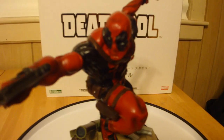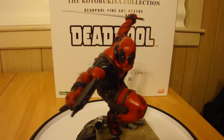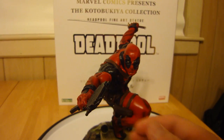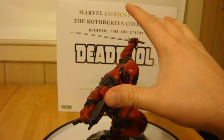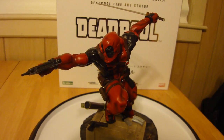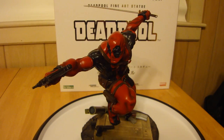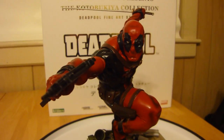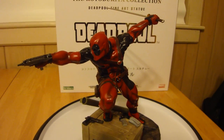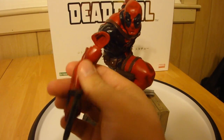Wade Wilson here, the Merc with the mouth. He actually comes with two switchout hands — there are two arms with katanas and two arms with uzis. For the purpose of the video I only have these two sets of arms, because this is pretty much the only way I want to display them: I like the Uzi pointing and then the sword ready to slash right behind. The magnet is nice and firm, works pretty good.